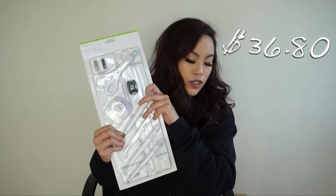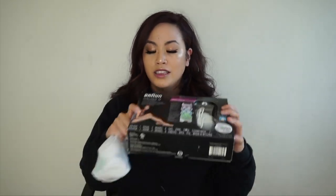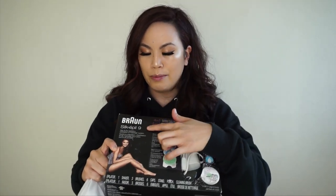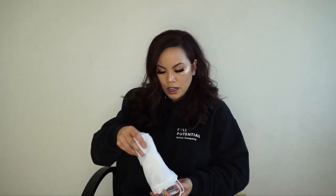This one is a must on Amazon — it is $36.80 right now, so definitely get this if you have a Cricut. The next one is another one of my best friends. This one is the Braun Silk-épil 9, and it comes with seven extra attachments and it comes in a bag.